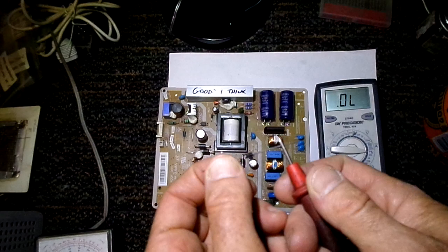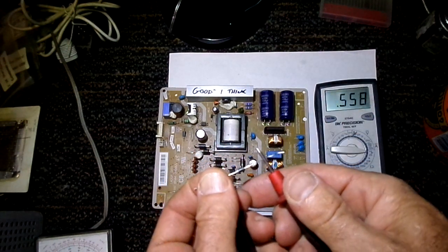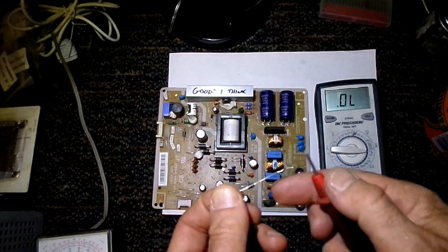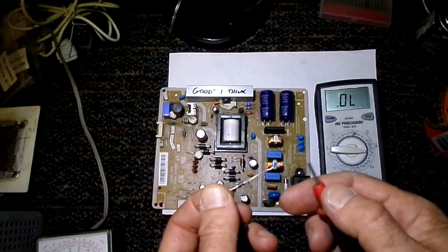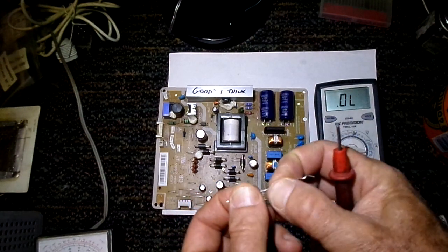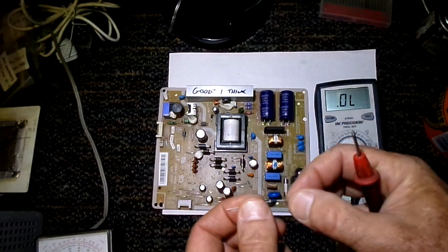With the diode check function, I get nothing in that direction, and flipping it around I get 0.5 — and that's the voltage drop across the diode. That voltage drop is usually going to be about 0.2 to 0.6, and it can vary depending on the type of diode.